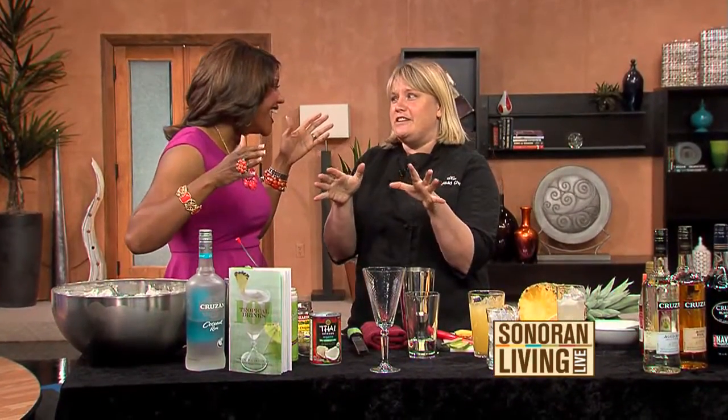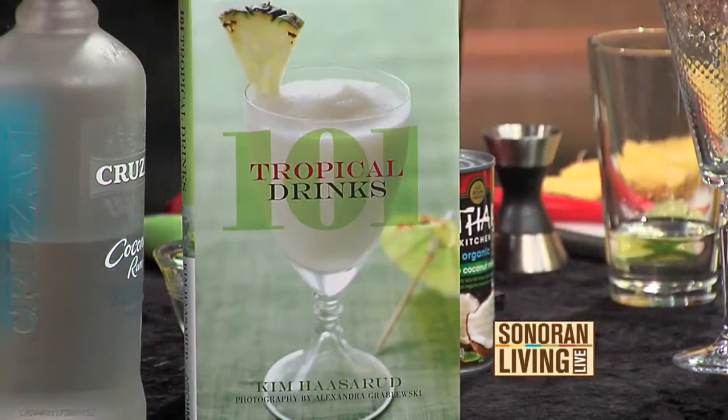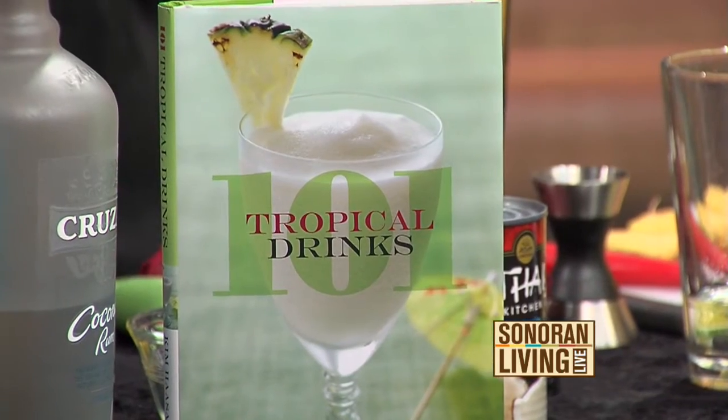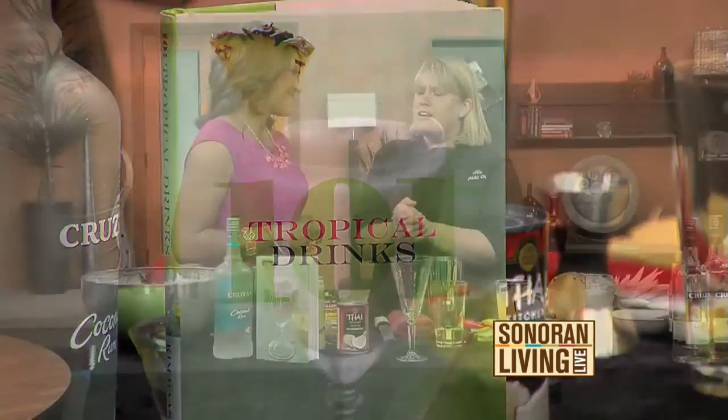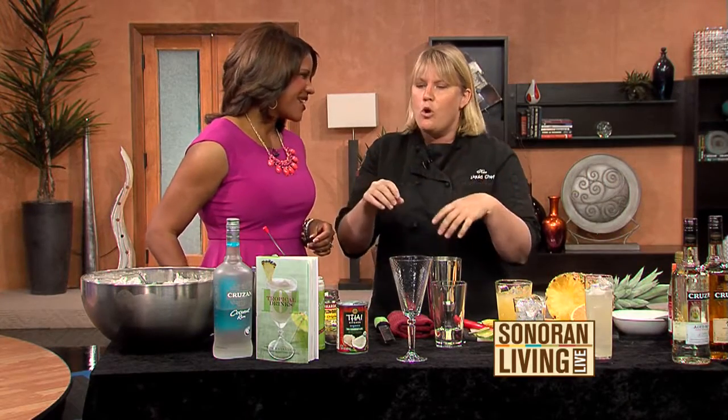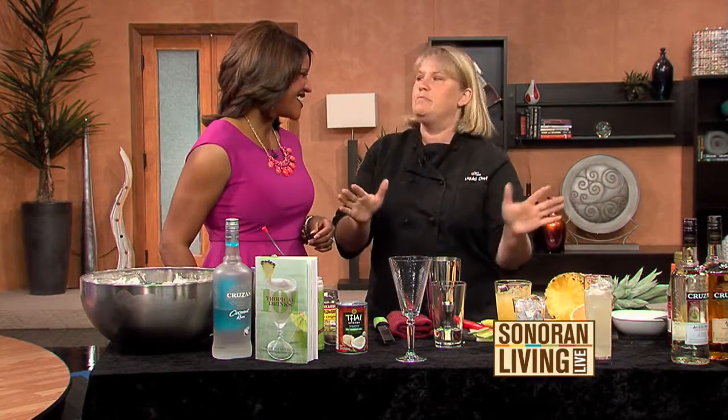This is my seventh book out of the series. I did 101 Margaritas, 101 Sangrias, 101 Blender Drinks. But this one really captures the essence of summer, vacation, sitting poolside cocktails — so whether you are a tiki tropical cocktail connoisseur geek, or someone who just wants something simple sipping poolside, there is something for both.